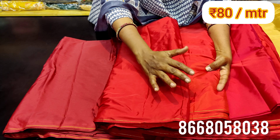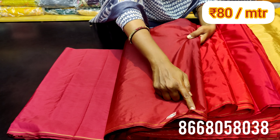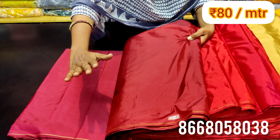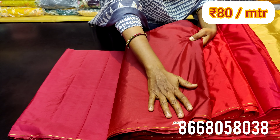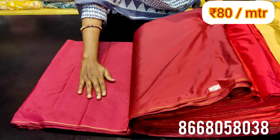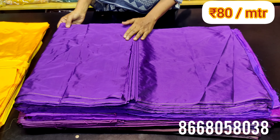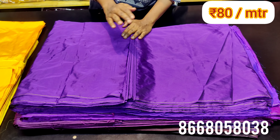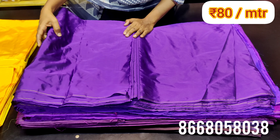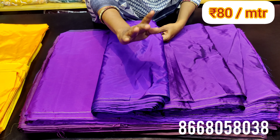Maroon shade — you can use a dark maroon. You can also use these for silk blouses and thick material. You can also use a purple shade. It's a shining material. You can use a single shade in purple and a double shade in purple. You can use a meter at 80 rupees.